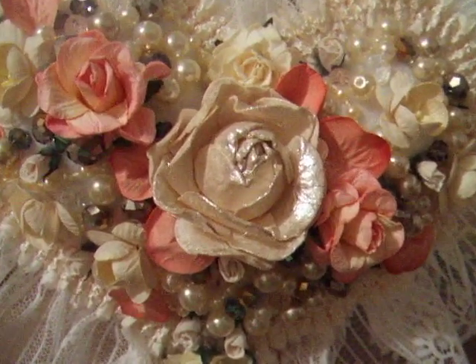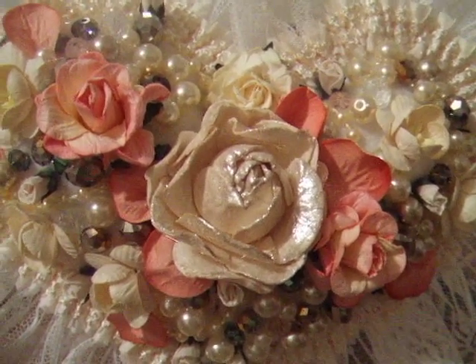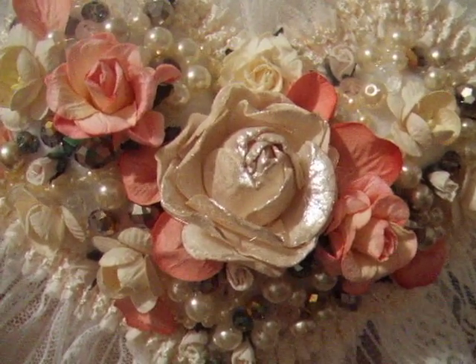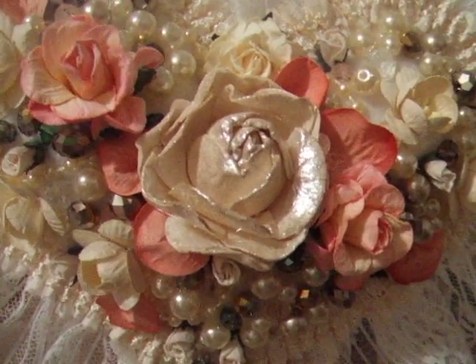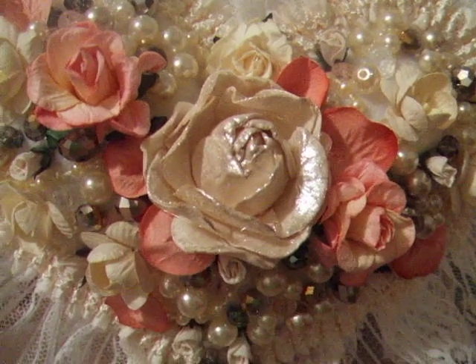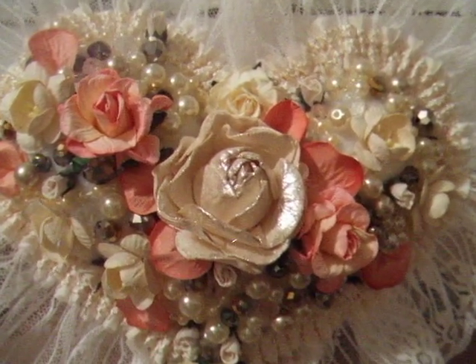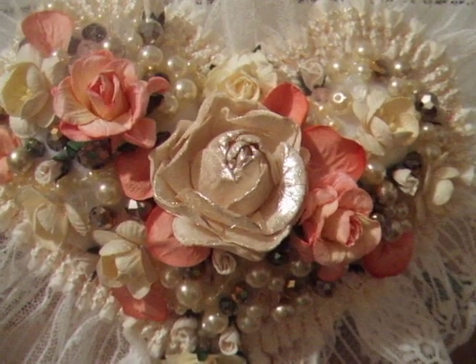Those flowers are so gorgeous that you don't need to use them only on paper crafts, cards, or little things - you can use them on home decor. This is a perfect gift for a bride, which I used to make several years back. I used to do a lot of bridal things.